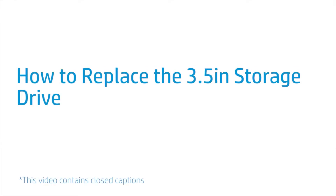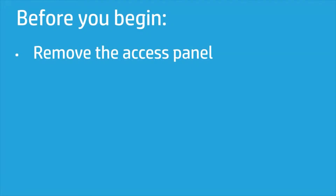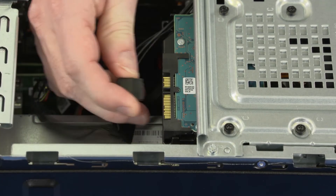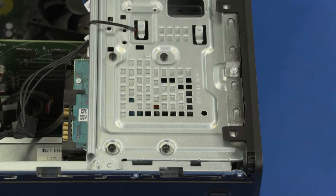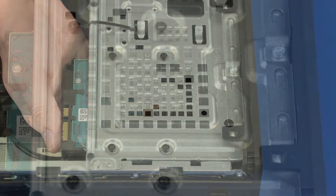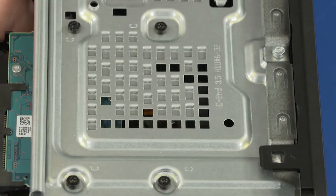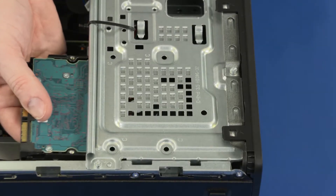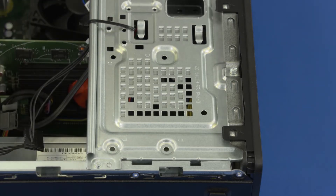How to Replace the 3.5-inch Storage Drive. Before you begin, remove the access panel. Removal: Disconnect the power and data cables from the storage drive. While supporting the storage drive, remove the four 9 mm T15 Torx-head screws that secure the storage drive to the drive cage. Slide the storage drive out from under the drive cage and remove.